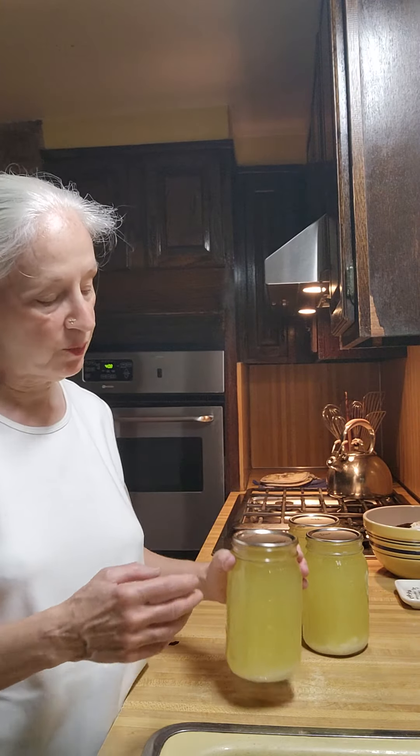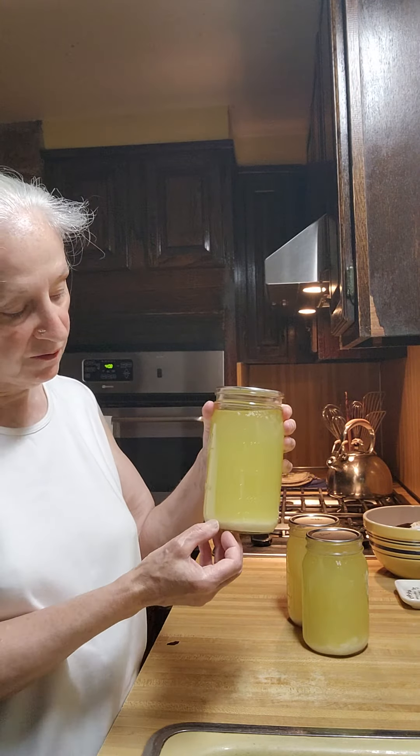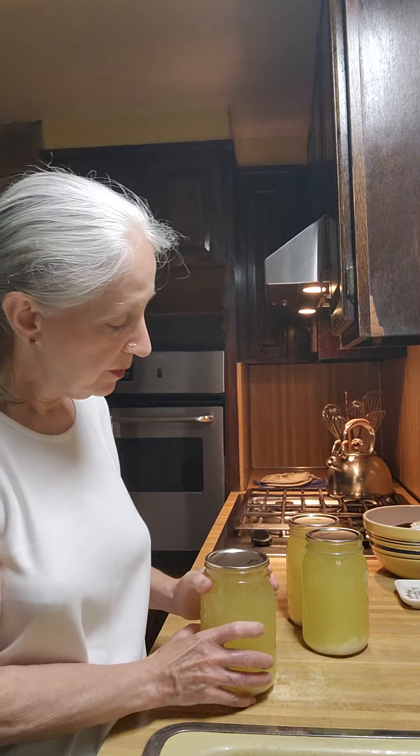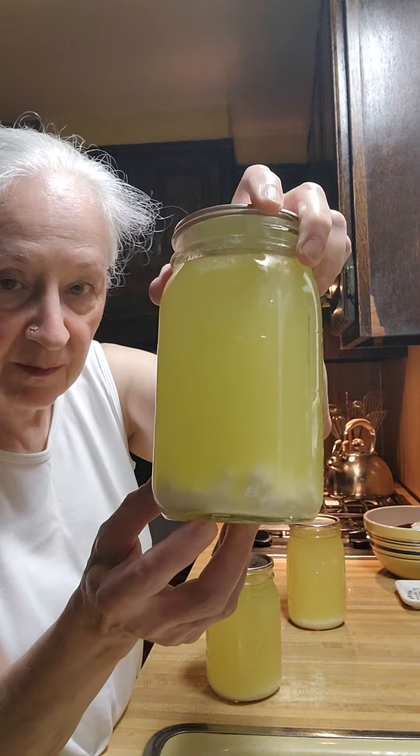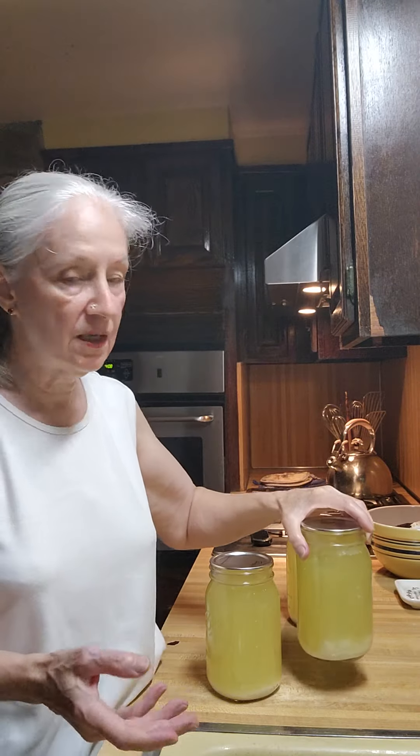So if you wish you can use it, or if you don't want to use it just pour out the top of it and throw that out, you can. But you can see it sitting there. I just throw it into my food — shake the jar up and just throw it all in.